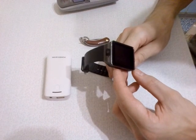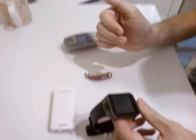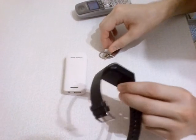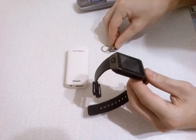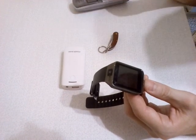Subscribe to my channel, ring the bells, give a like and send this video to other people. Have a nice day and buy this watch. This model is DZ09. The link will be below.